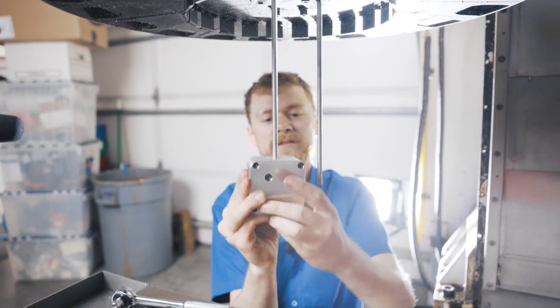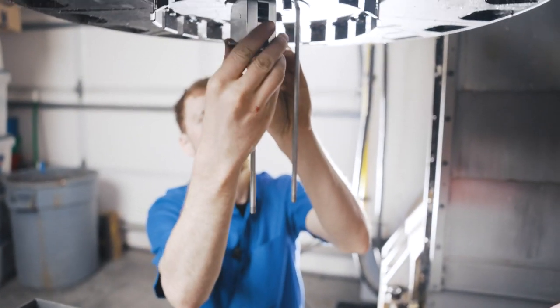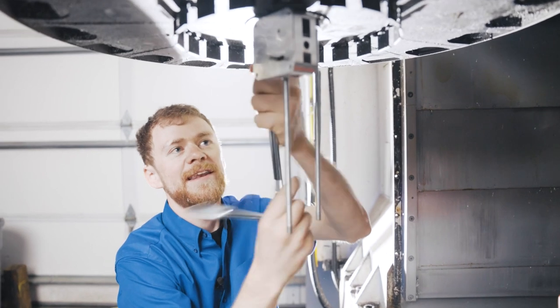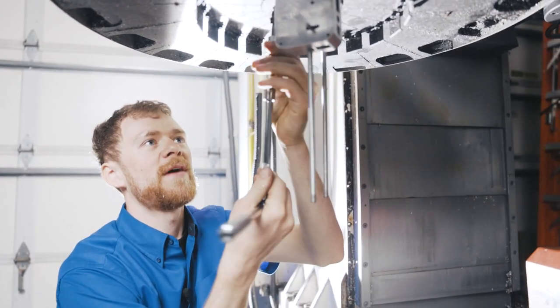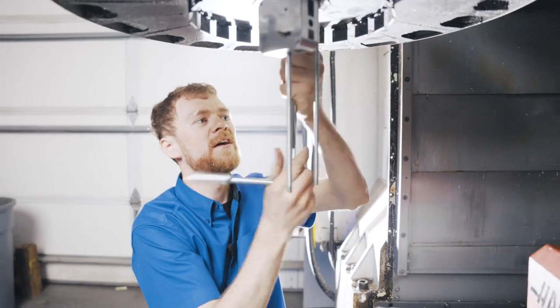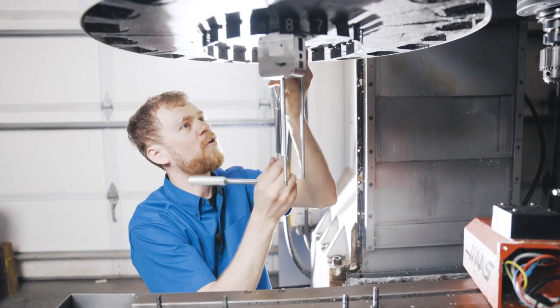Now, install the easy tool. I can ratchet it up, or I can just push the rod and push it all the way up to where it's holding the entire plate. Now I'm going to remove the rest of the bolts, and it's going to rest entirely on the easy tool. The second threaded rod helps keep the plate from rotating when installing or removing.